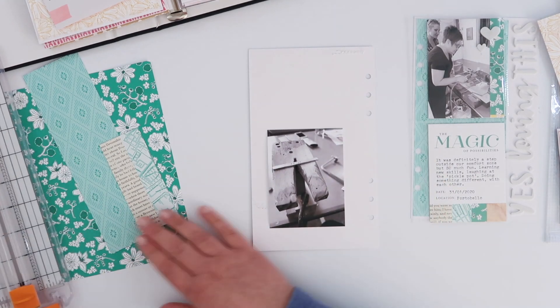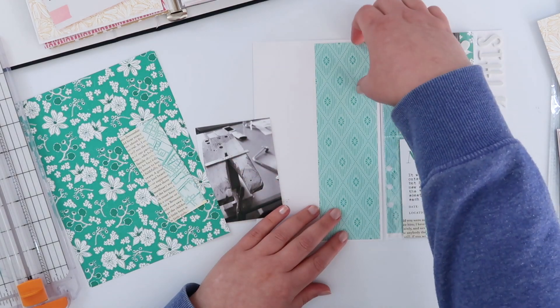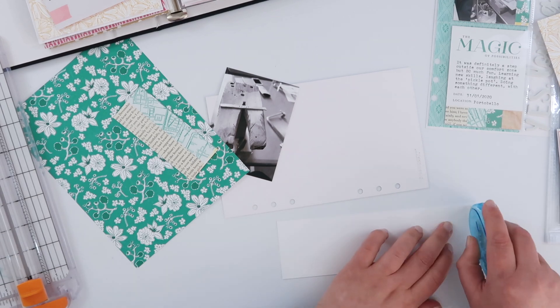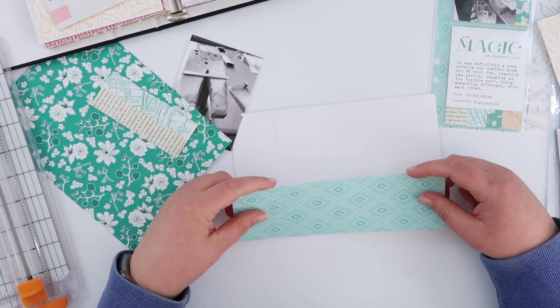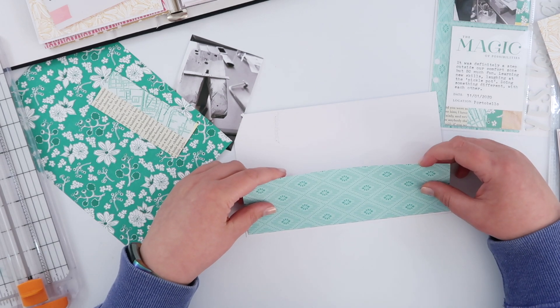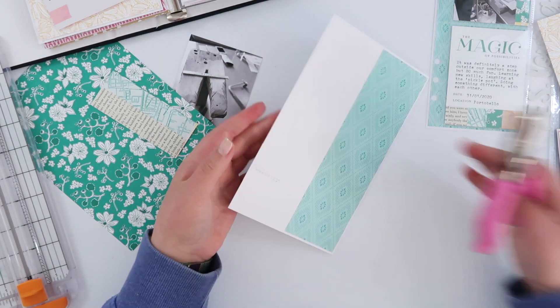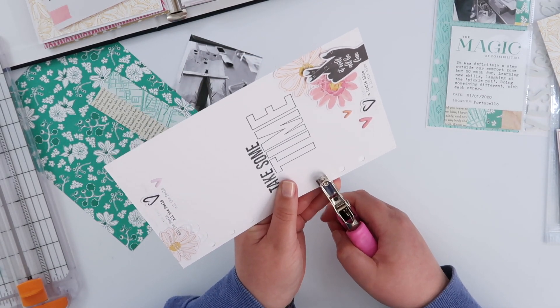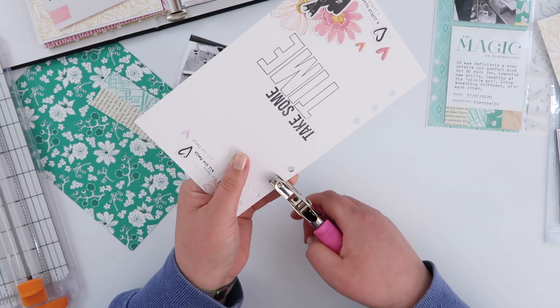I ended up gluing those 3x4 photos together just so they remain in one place in the pocket. This is where I decide I really like this pattern and I might as well carry on using the rest of it. I hadn't planned on it — I was going to do stripes on the left-hand side of the page as well, but I think using the pattern paper also ties it all together.